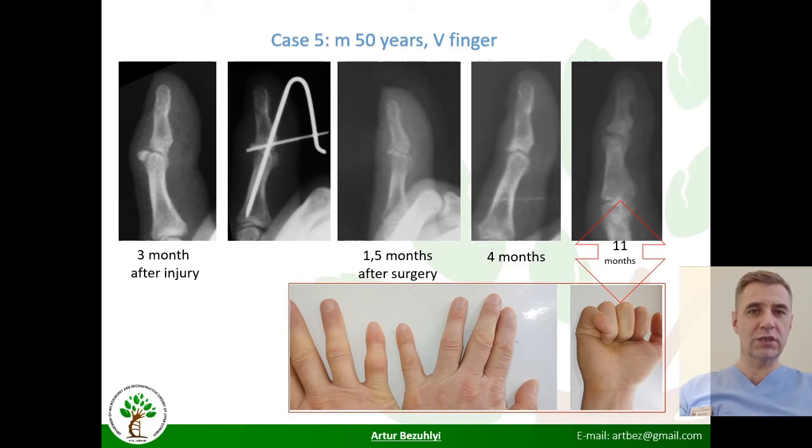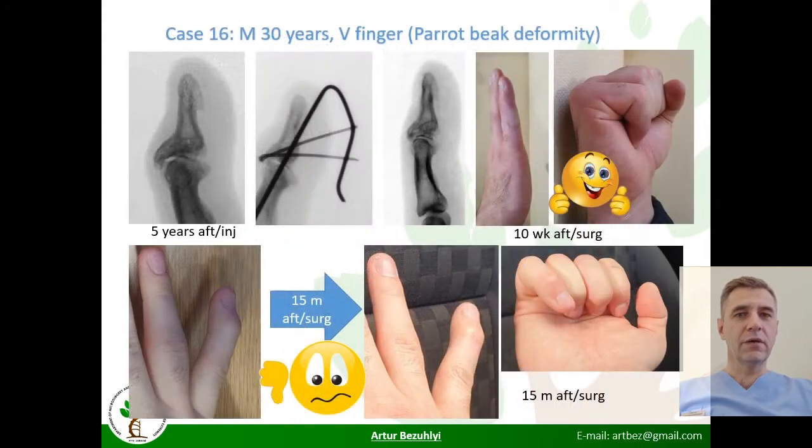A 32-year-old man received a corticosteroid injection and function slightly improved. The most challenging case was five years after trauma: a 33-year-old woman with osteoarthritis and swan-neck deformity, for whom corrective osteotomy was performed. Three months after surgery, function was encouraging, but unfortunately the deformity returned.